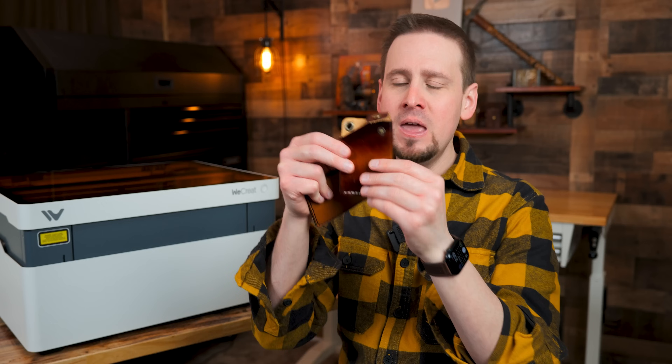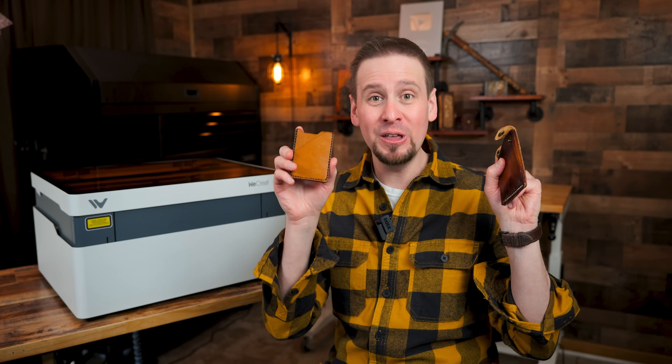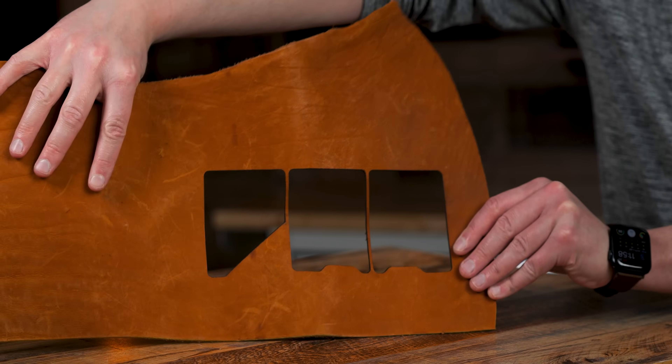I'm impressed with myself, even though the laser did most of the work. I will post a link below to these templates that you can download on Etsy — you guys have to try this.